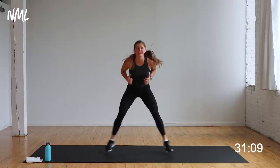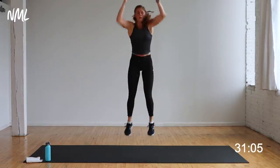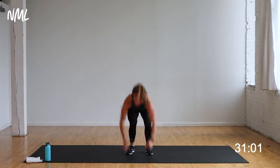What would it look like if I said 10 more seconds? Come on, finish these burpees — three jacks, one burpee. Finish. Three, two, one.